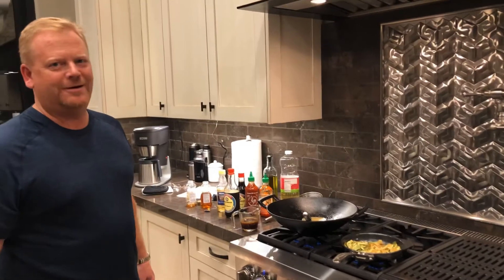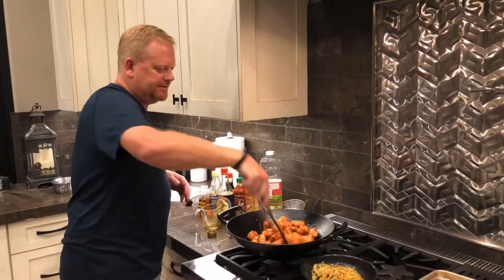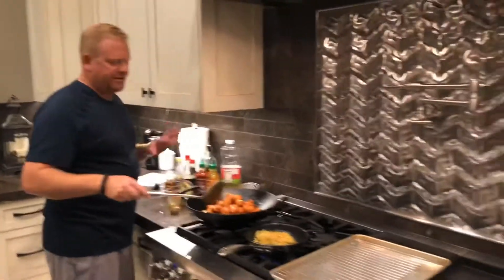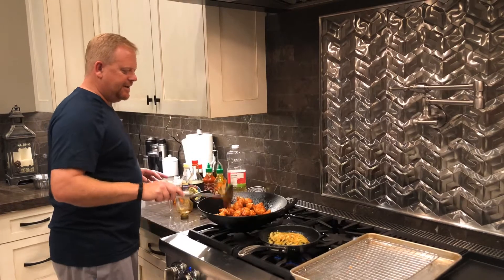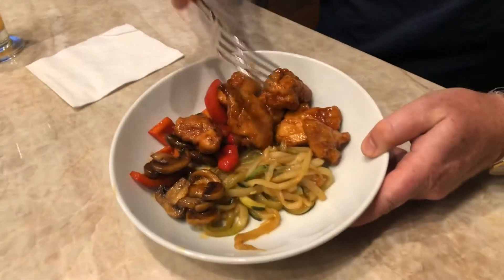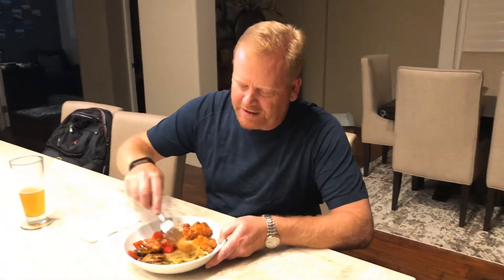This is the final product of the chicken after it's been coated in the honey sriracha — you can see how beautiful that looks. It's absolutely fantastic. If you didn't make extra sauce, you always want to make a little extra to pour over at the end. Here's the final dish: you've got the red pepper, the mushrooms, the zucchini, and of course the star of the evening — the honey sriracha chicken. Go ahead and cut into that.